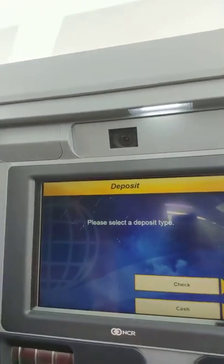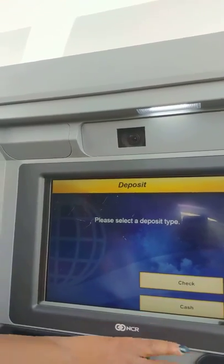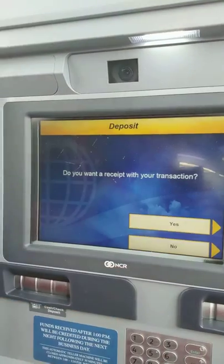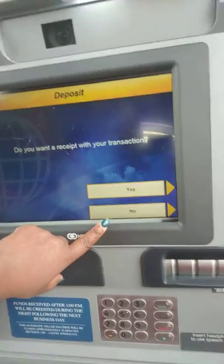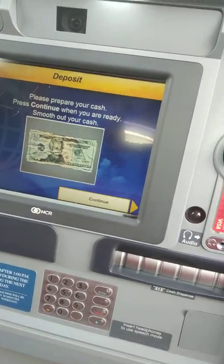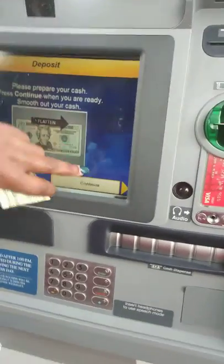Okay, here are your options. Press deposit. You have the option of putting in a check or cash. Today I will be doing cash. It will be going to my checking account. Do I want a receipt? No. So then you have to prepare your cash and continue.